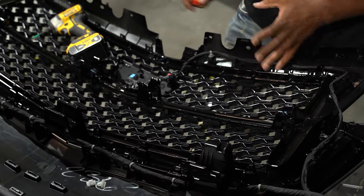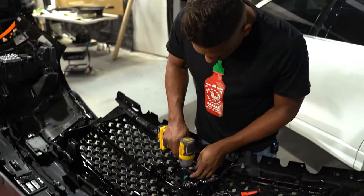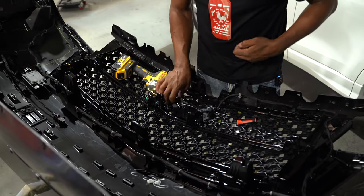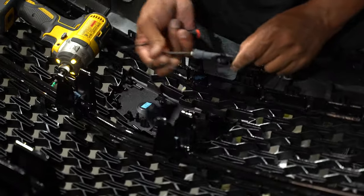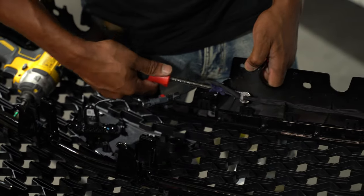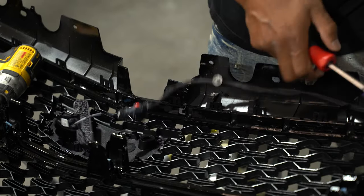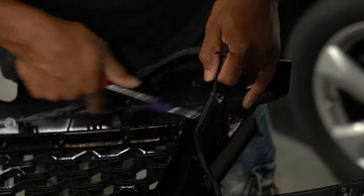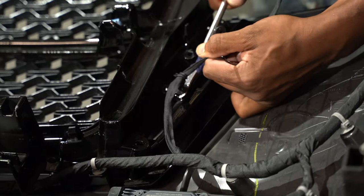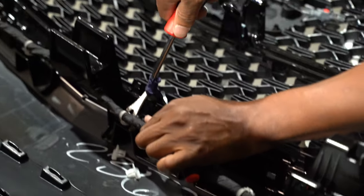It looks like the grille is actually coming out. In order to completely get it out we need to remove the camera, which appears to be secured with T25 screws as well. We'll disconnect that from the grille by pulling the clips out — some of these clips are going to break, and that's okay, you'll just need to replace them.